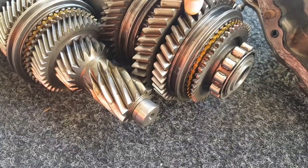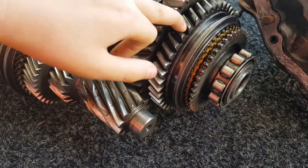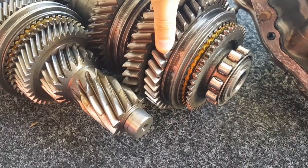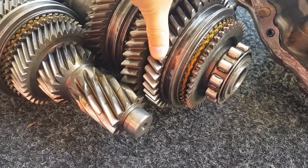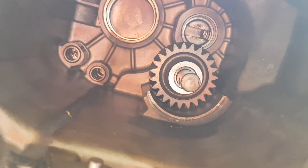The reverse gear will carry on moving as the other gears, but when you go into reverse gear it needs to change direction, so there will be an idler gear in the nose of the gearbox, which is just there.